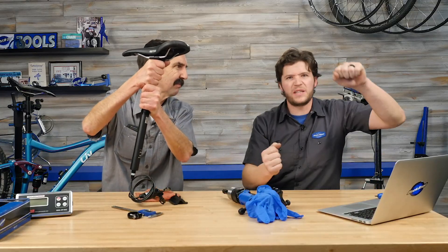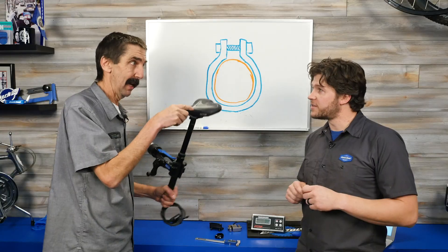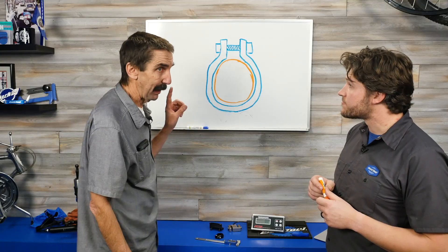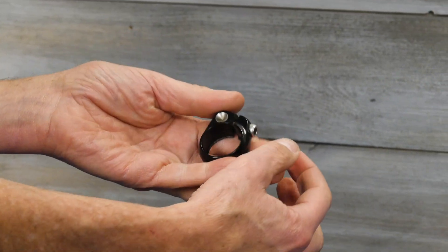Let's look at the forces and what crushing actually goes on. The clamp on the bike stand is not actually the highest squeeze. The biggest clamp is going to be right here — your seat collar — which is going to be squeezing a lot more.